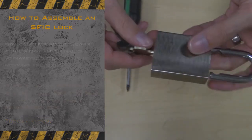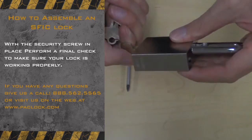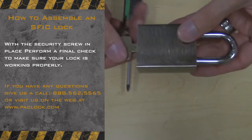If you have any questions, give us a call at 888-562-5565 or visit us on the web at www.paclock.com.